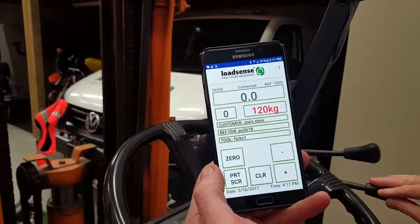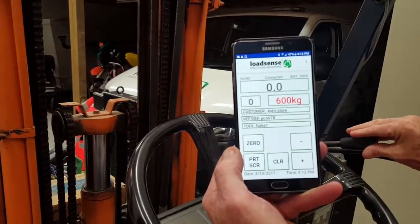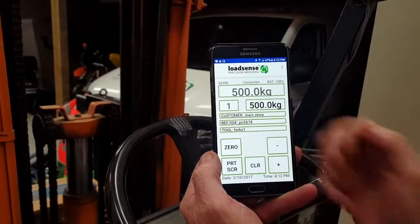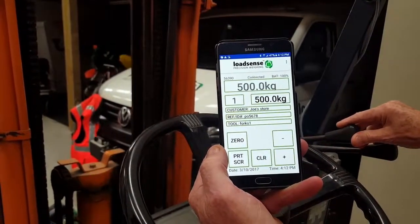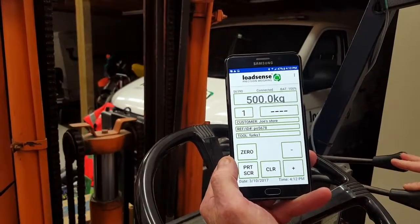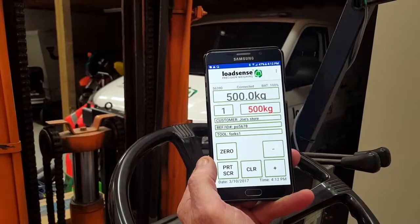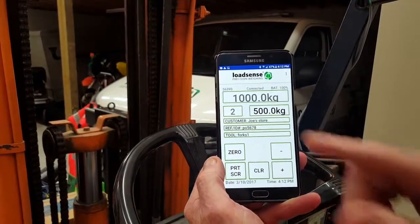I'll weigh this new pallet load, so I come up and then lower it down to our weigh position, and when the weight becomes stable I can add that. So now we have two loads at 500 kilos.